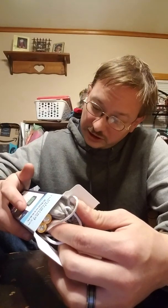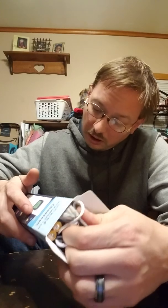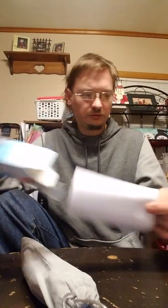It does come with batteries — it takes two AAA. There's stuff in there — batteries! And it does come with an instruction booklet.